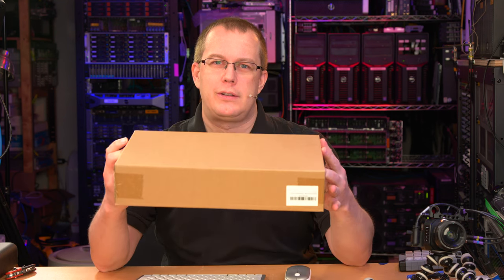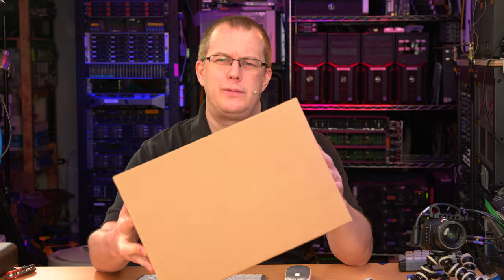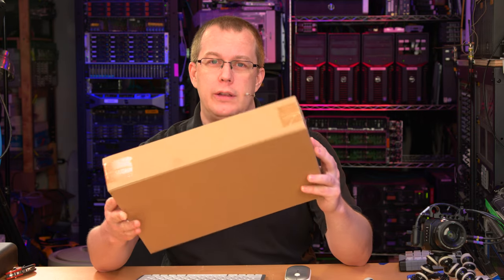Hi everybody, I'm Scott, and in this nondescript brown box I have a very expensive keyboard. Only it's not just a keyboard — it is also a monitor.